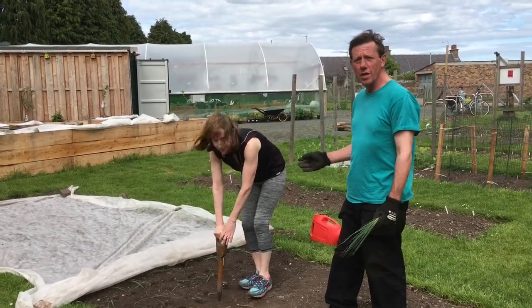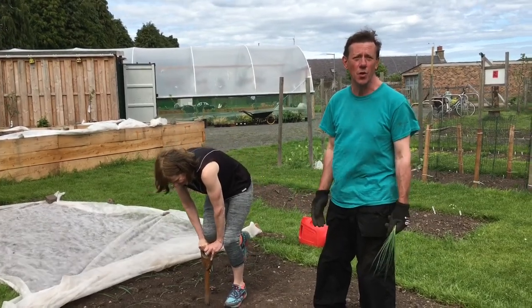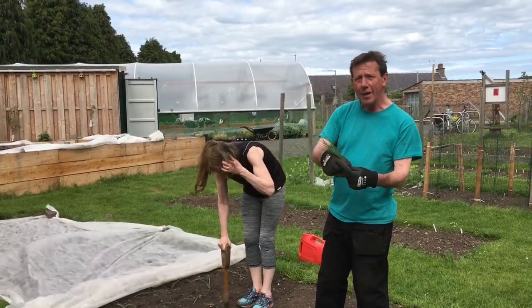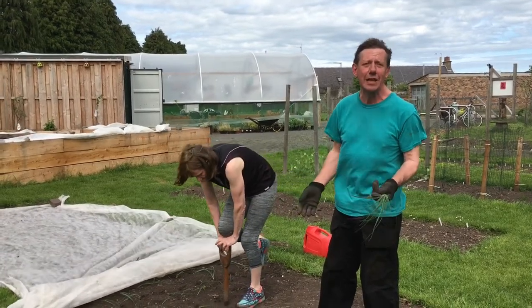Kath came into the garden last week and said that she'd like to help and what job could she do? So I said, dig up the leeks from the polytunnel where we've been growing them on and plant them in this bed. And she said, well actually, do you know what? I haven't planted a leek before.